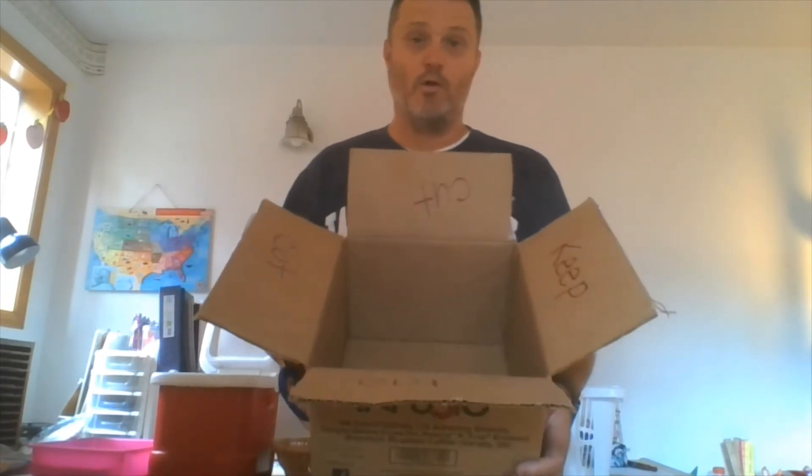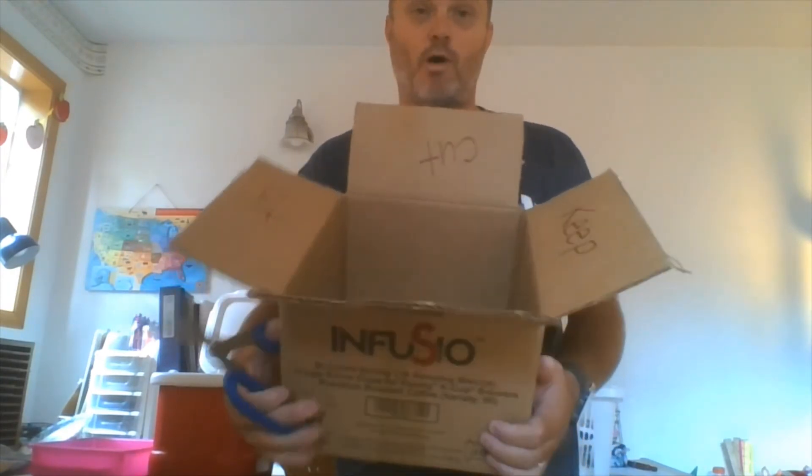Here's how it works: you are going to cut three flaps off and keep one flap.